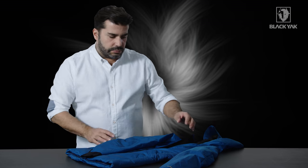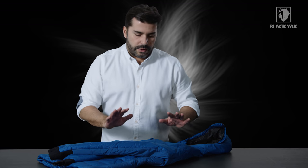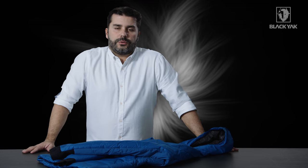So altogether this is a really great product. It's lightweight, it's packable, it's technical — you can take it with you everywhere. We thoroughly recommend it and look forward to getting your feedback.